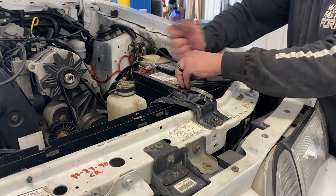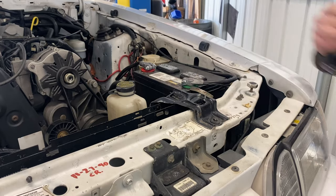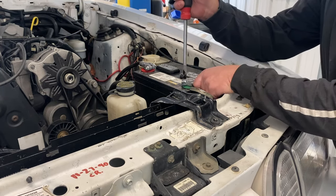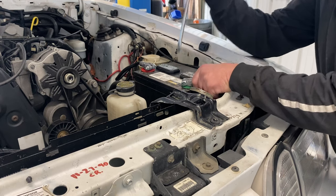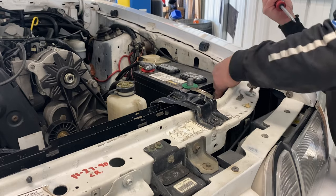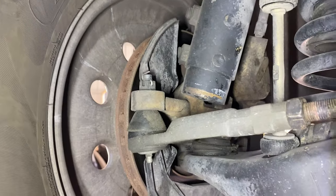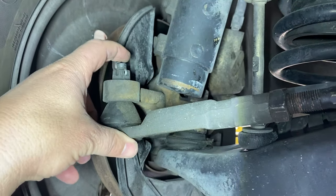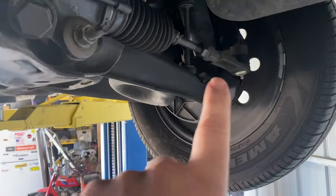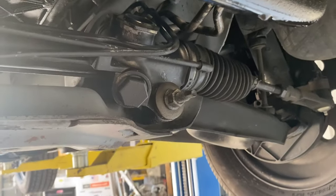Half inch. Might be stuck in there like that, so I'll gently get a screwdriver and pry this open. Now I'll start disassembling this — we'll take the cotter pins off, knock these loose on both sides. And then we'll start draining the fluid out of here.